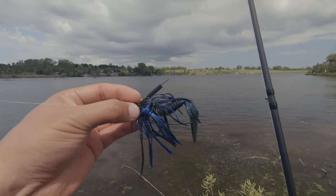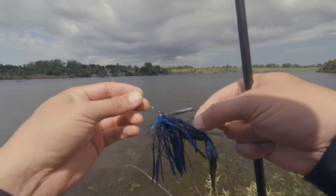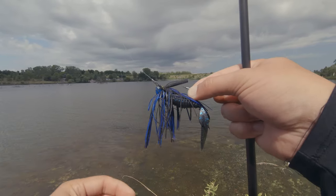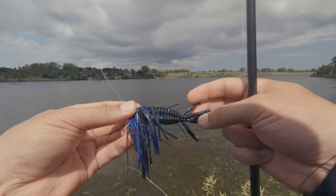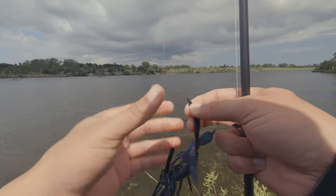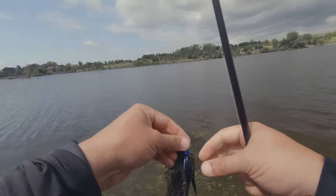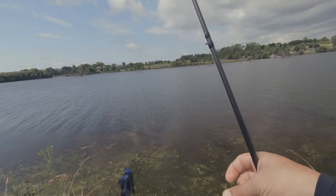Today I'm using a jig — weedless, with a nice blue and black skirt. We also have the beaver trailer on it, which I could rip open to get a little bit more action. There will be a lot of this — cleaning off a lot of weeds.